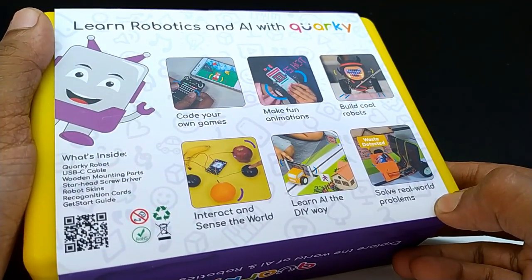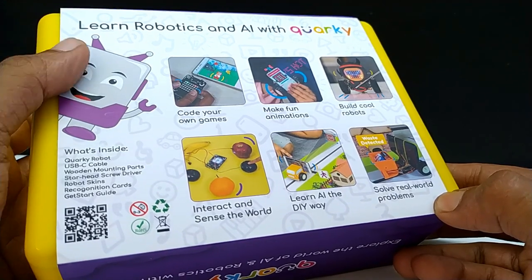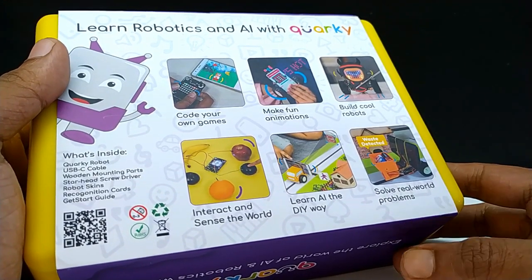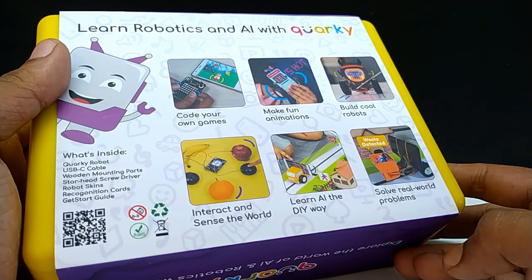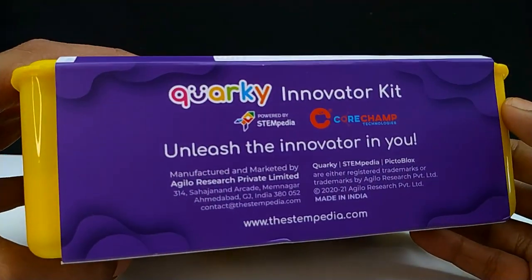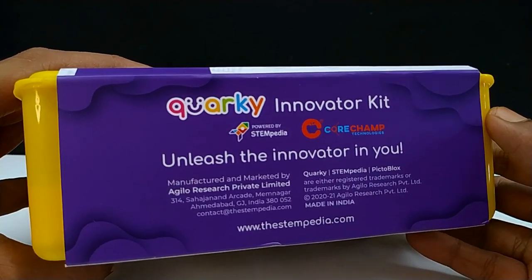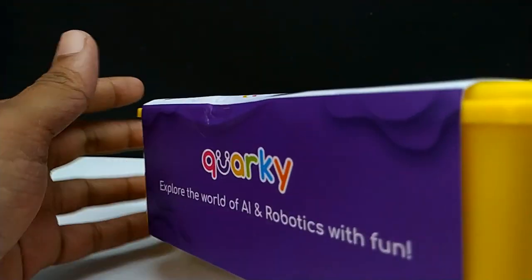Let's unbox the kit. This is the box of the Corky kit. These are some of the sample projects which you can make with it: code your own games, make fun animations, build cool robots, interact and sense the world, learn AI the DIY way, and solve real world problems.